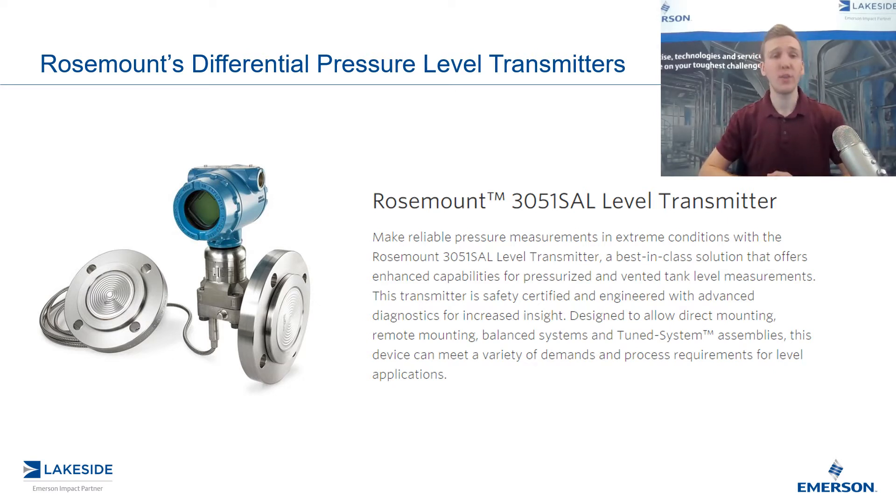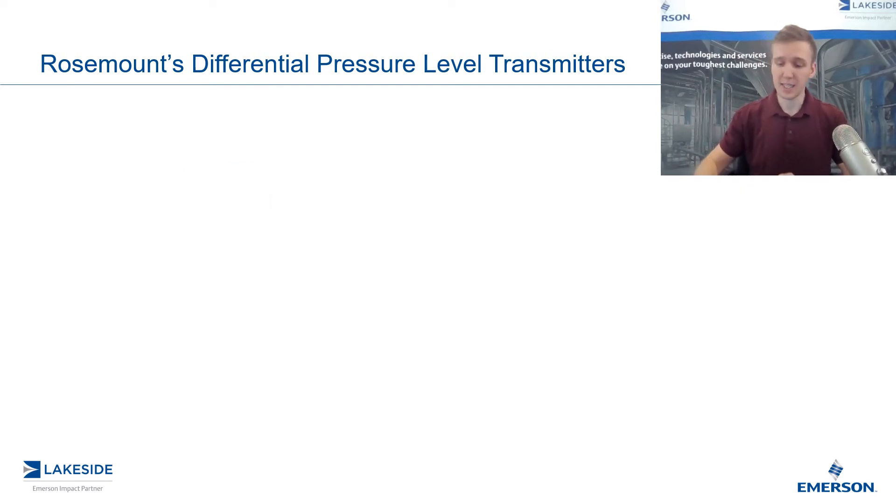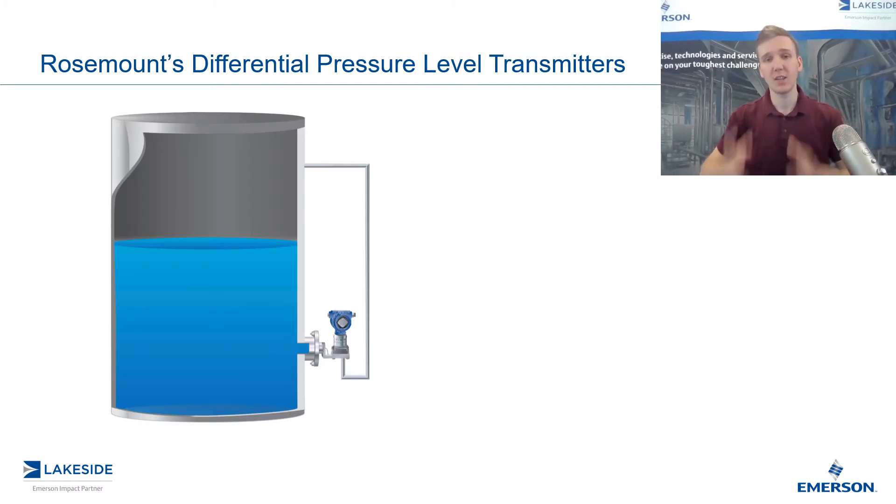In the last few episodes, we covered the basics of DP level transmitters, so if you missed that, be sure to go ahead and check them out. Today's video, we're going to look at different options that we have when it comes to connecting the low side of a differential pressure transmitter to the head pressure in the vessel. So if we take a look at a typical setup, you would have something that looks like this — we have the DP level transmitter at the bottom with the high side connected to the process. The low side is what we have some variability in terms of how we connect it to the process.